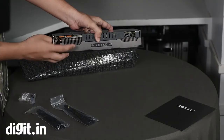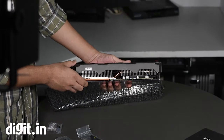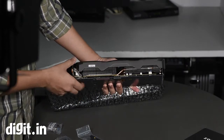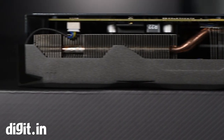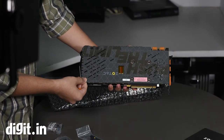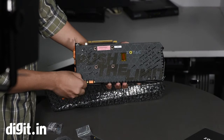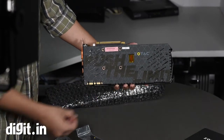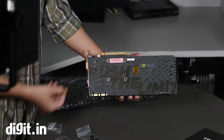There are two SLI connectors here, so if you have risers you can still manage a four-way SLI setup. On the bottom we see the big thick aluminum fins that are part of the Ice Storm cooling system. On the rear there's a very thick metal plate with some graffiti that says 'Push the Limit,' which is apt given that this card is overclocked by 253MHz over the stock card — the performance increment should be quite immense, which will reflect in our review.